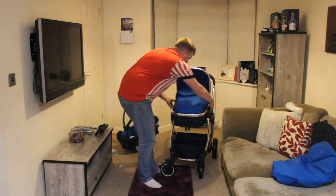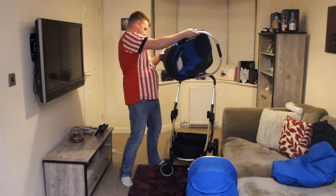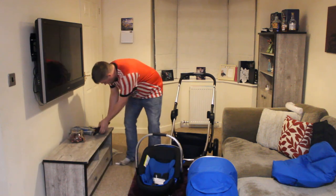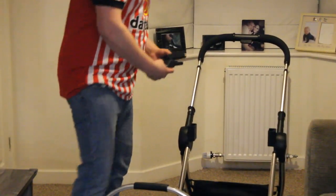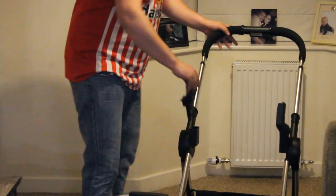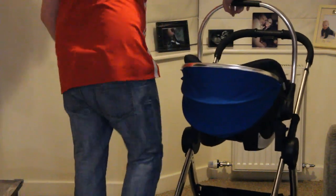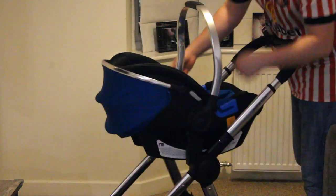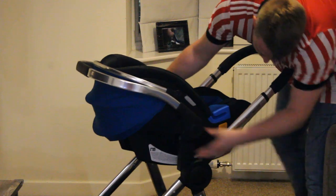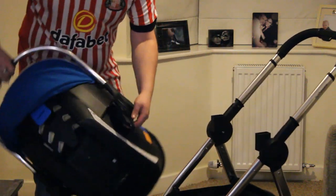So now we want the car seat — we'll pop this off, nice and easy. This is where we've got the adapters. We have two adapters here — they go in here, they only fit one way, so don't worry about that. That's the adapters, that's for the car seats. Now we have the car seat version: lift it off, there we go. The adapters stay on the car seat as you can see there.